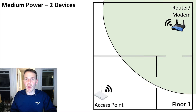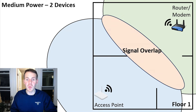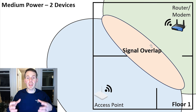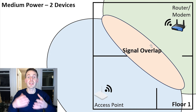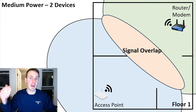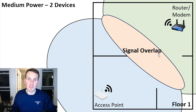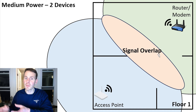We'll turn the router from high to medium transmit power, and do the same for the wireless access point. What we get is a much smaller area of signal overlap. You still want some signal overlap so you don't have dead spots, but you want to limit it so you maximize bandwidth at any given point — it increases the likelihood that you're connected to the device providing the stronger Wi-Fi signal. If you only have a router, keep transmit power on high; with multiple devices, this is something to play around with if you're experiencing signal overlap issues.